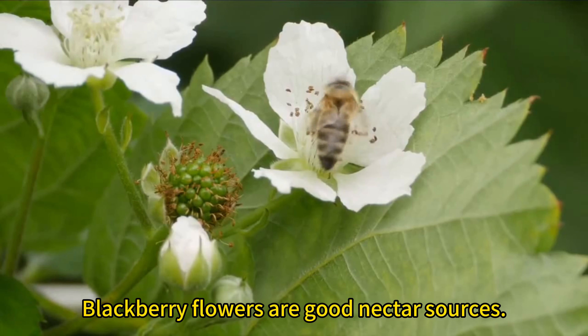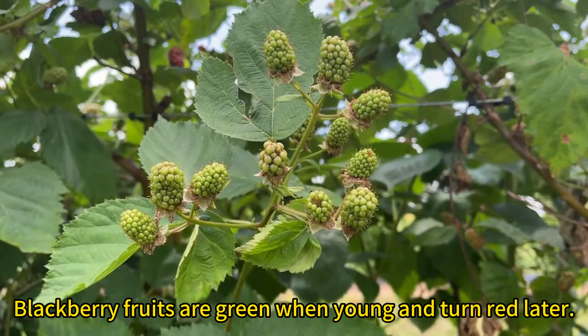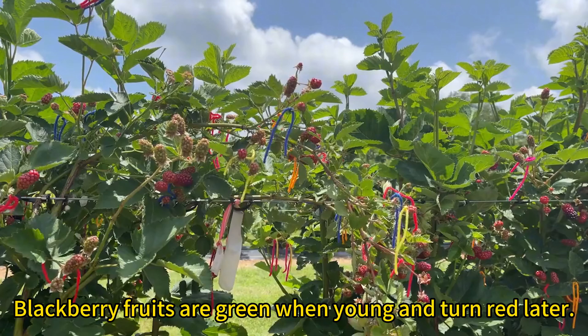Blackberry flowers are good nectar sources. Blackberry fruits are green when young and turn red later.